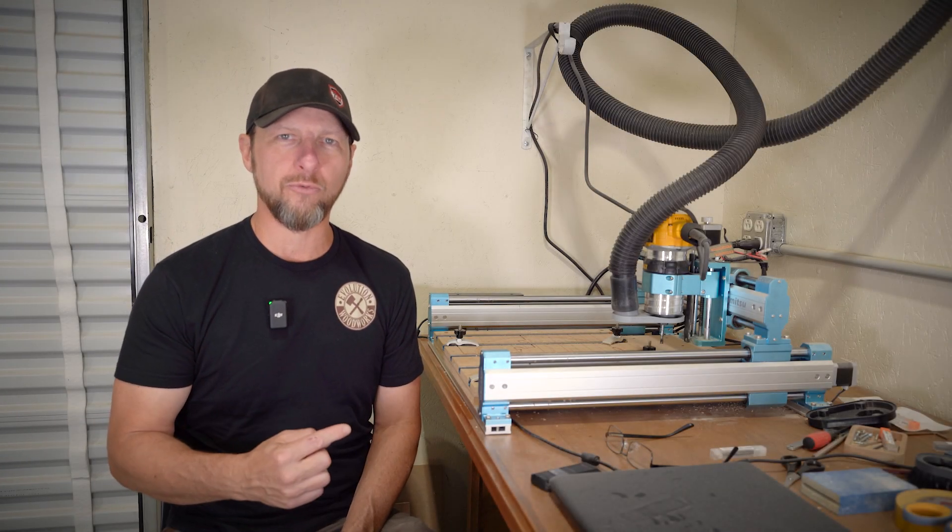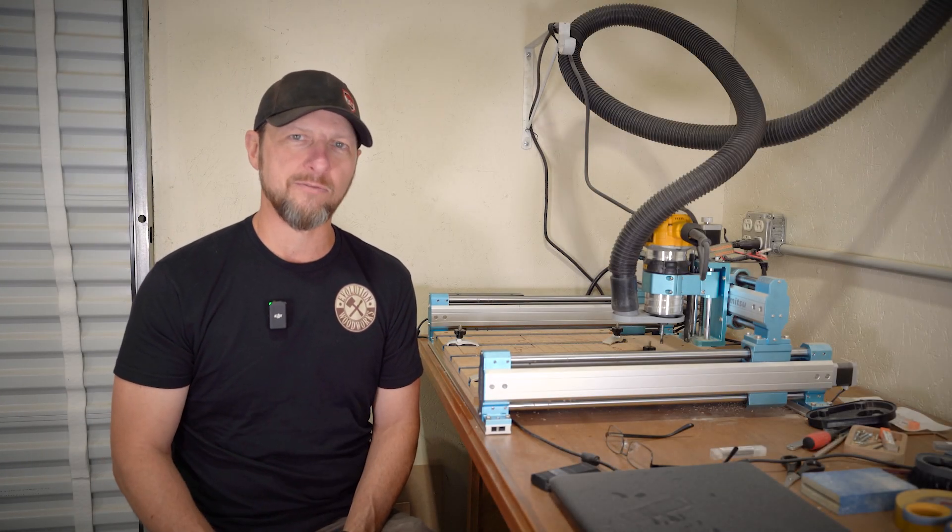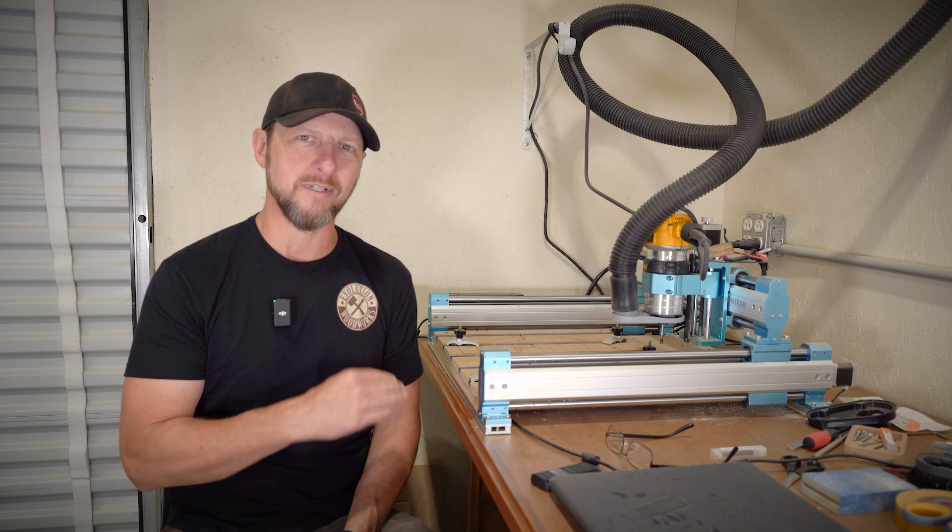Welcome back to Evolution World Works. Today we're gonna get back on our 4040 Pro. I picked up a Y extension kit for it and we're gonna do something about this spoil board and clamping system.